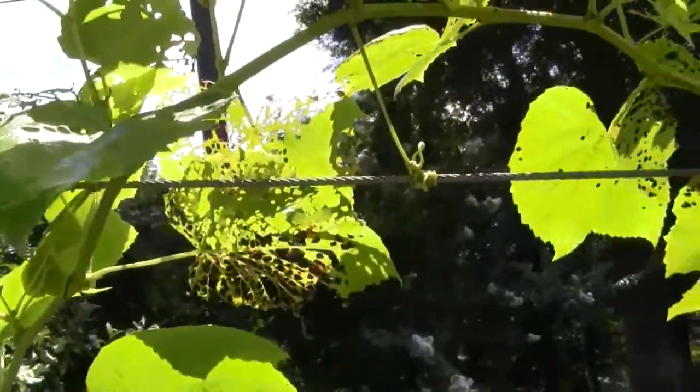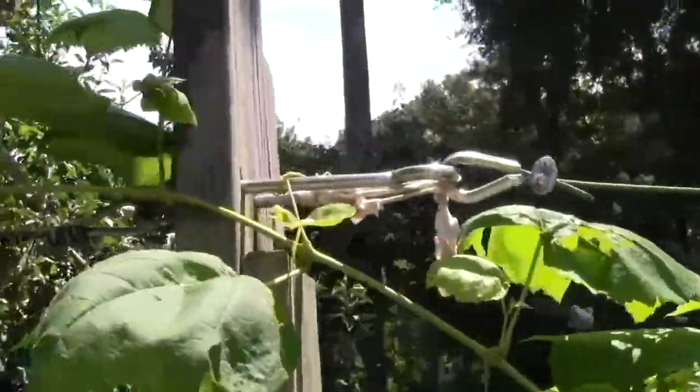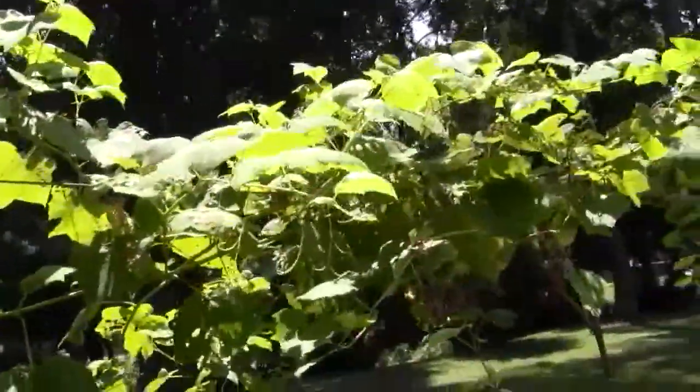Japanese beetles have really worked on these, but there's still plenty of leaves to make this grapevine develop more roots, because next year is the first year of grapes on these.